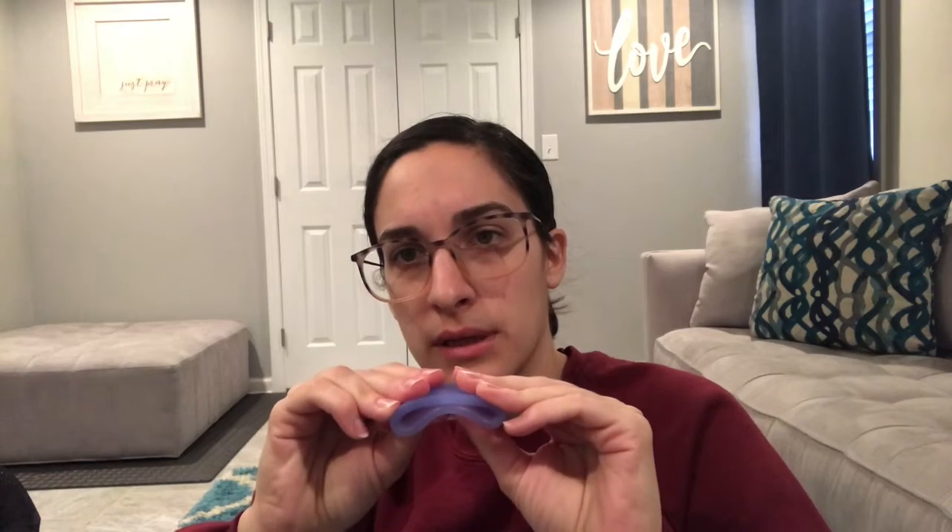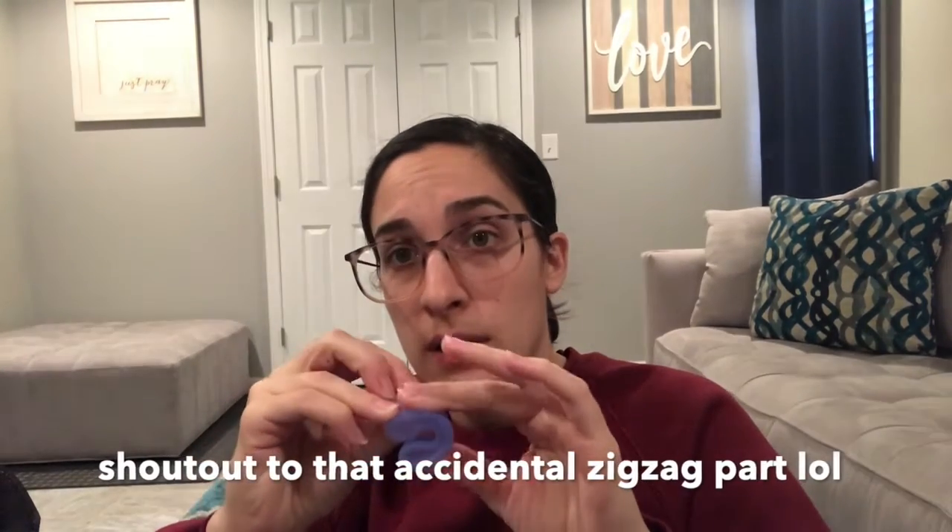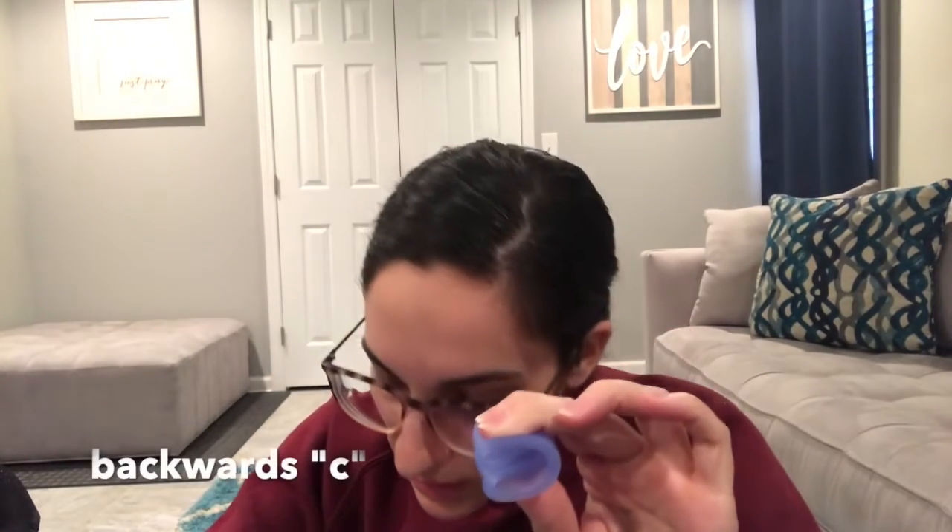I think I went with the regular size. They have a smaller one, but I went ahead and got the regular. We'll just see because I've never used a cup before.